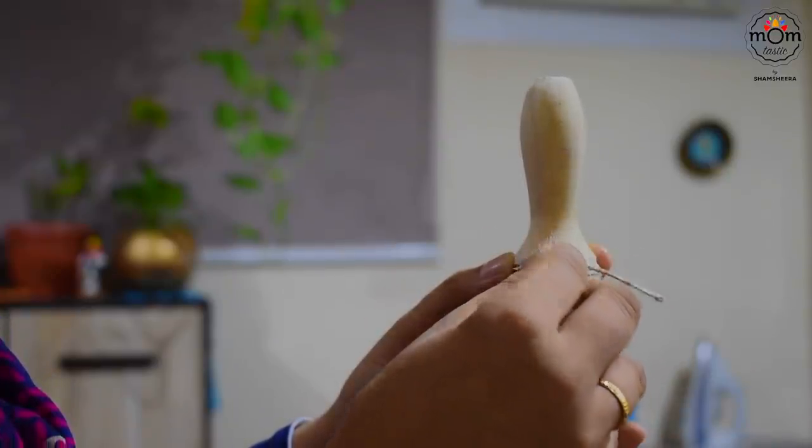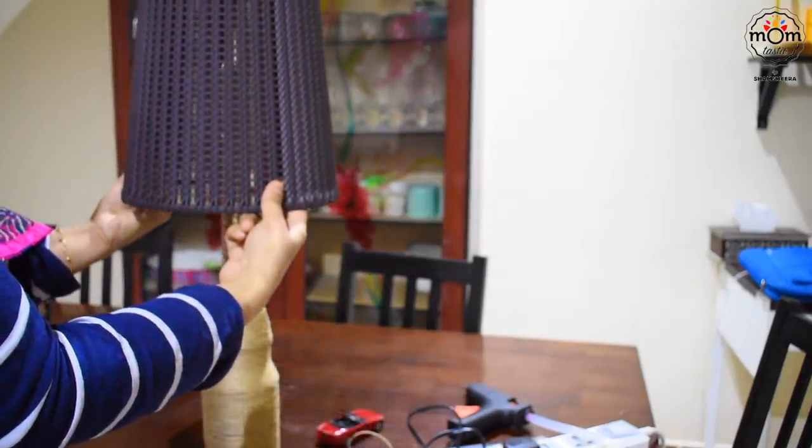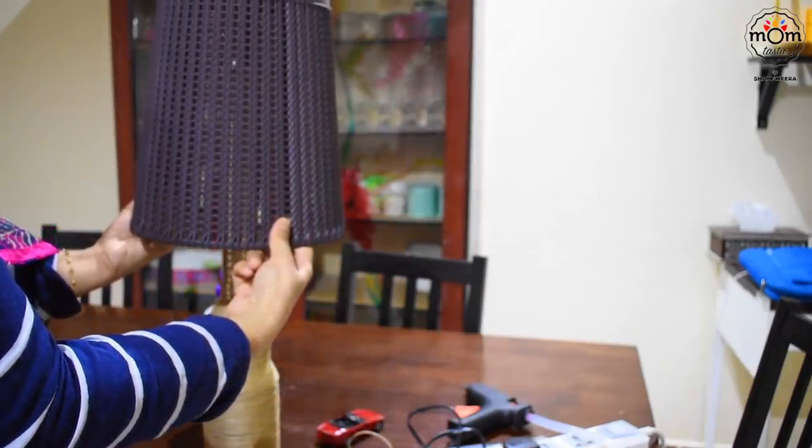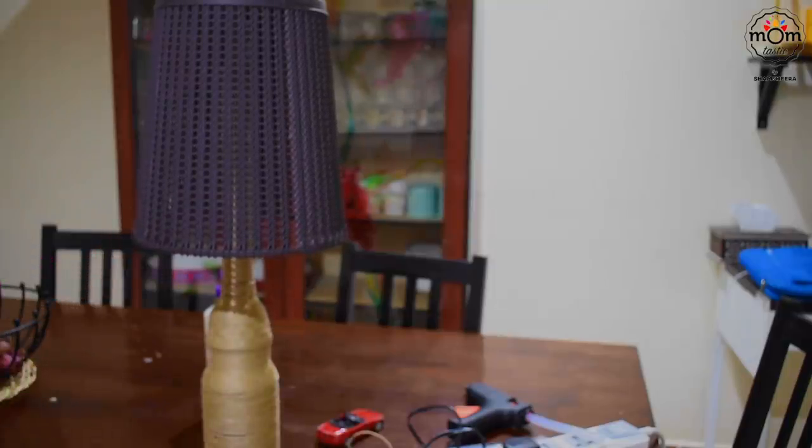And that's done. This is in fact an unused basket bought as a waste bin but it was lying around, so that would go on top. As it was getting really late, I continued the next day.